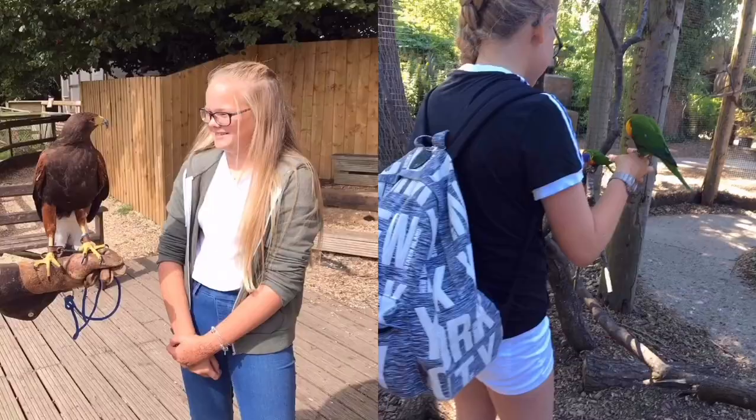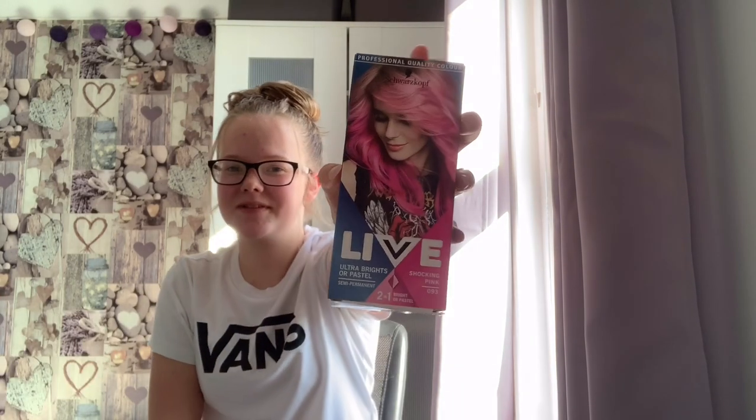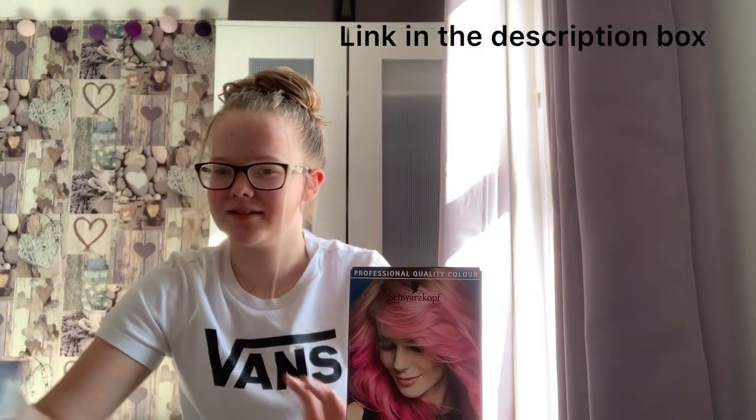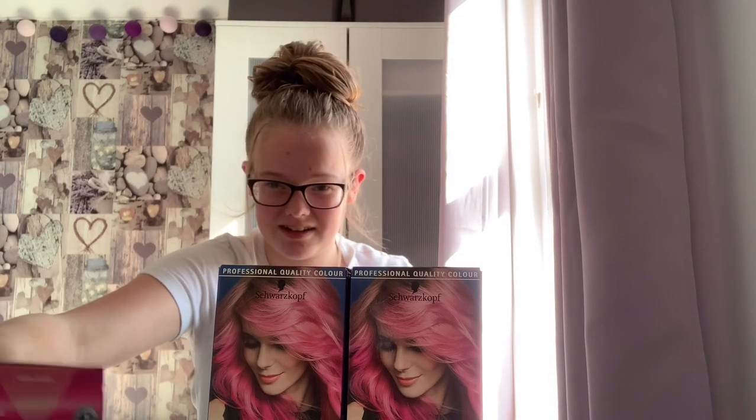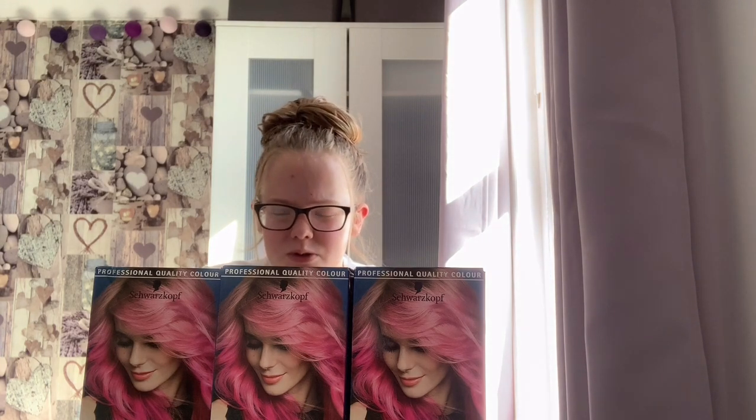Hello and welcome back to my channel. Today I've decided I'm gonna dye my hair pink. I got three boxes of this hair dye — not really sure how much I'm gonna need, but I got three boxes because it says they recommend two boxes for thick hair, and my hair is quite thick.